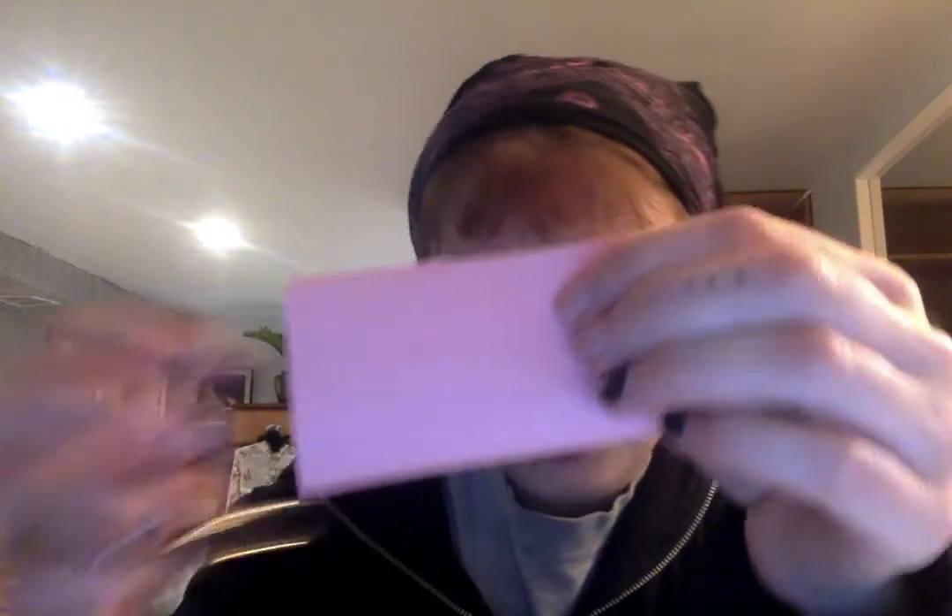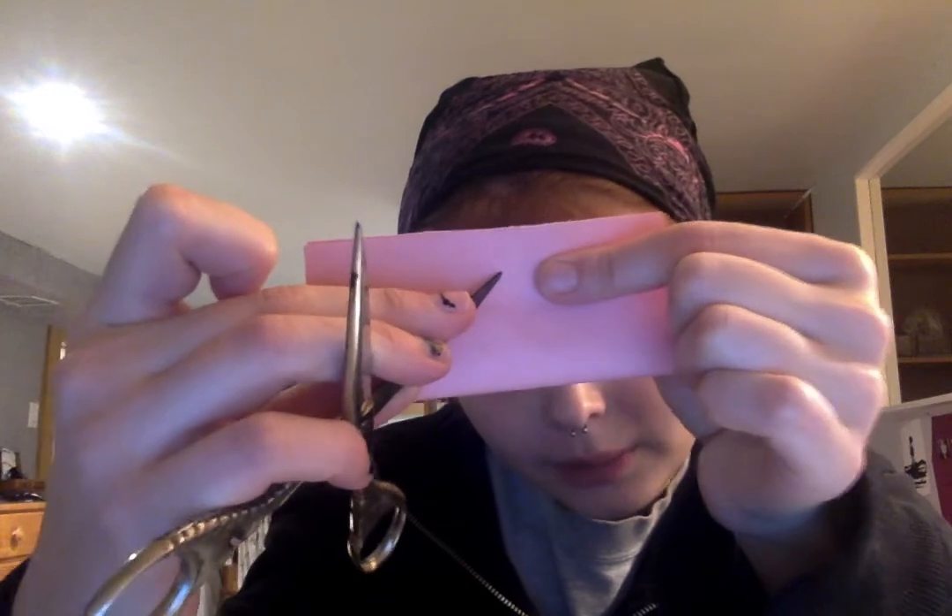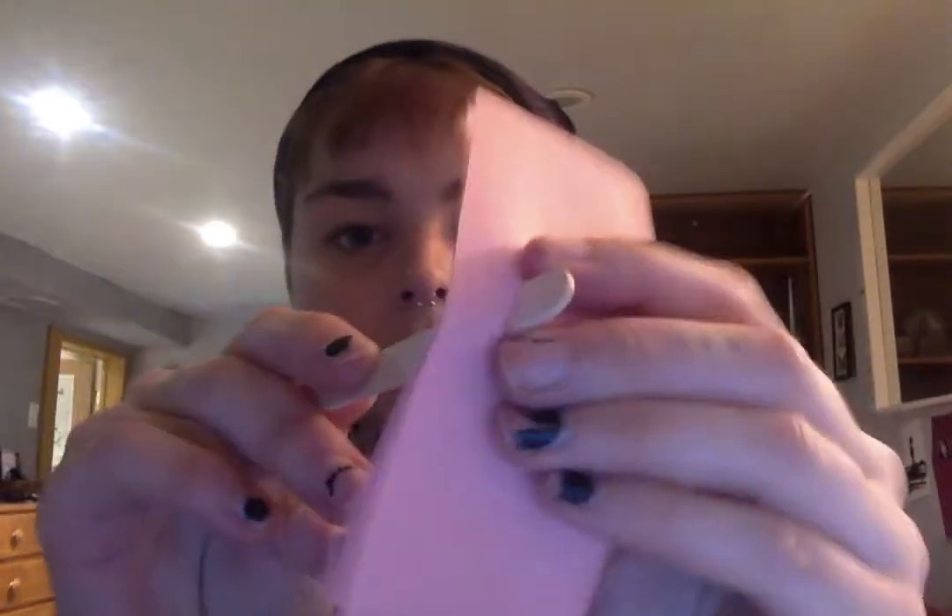You're gonna want to fold it in half, and just carefully, with some scissors, poke a hole at the top in the middle right here. Just be very careful because scissors are sharp, and this is not really the proper way to use them, but just be careful. I poked a hole like that — just make sure you make it biggish, like that.